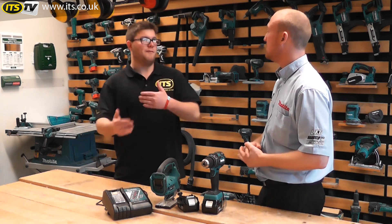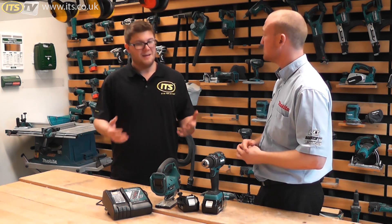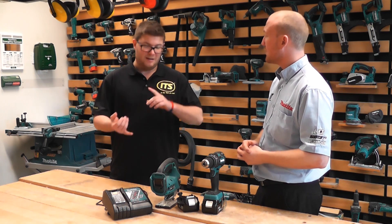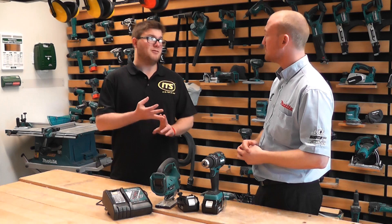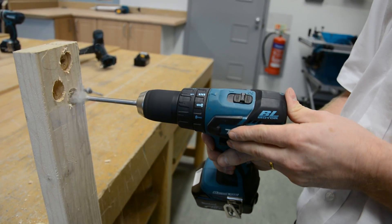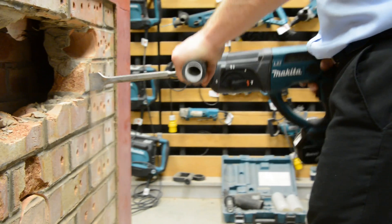It's good to know that Makita are keeping up with the technology and advancing it, making it easier for you as the end user when you're out on site to get the most out of your batteries and your tools. Thanks very much for talking us through that — I hope that's been really helpful.